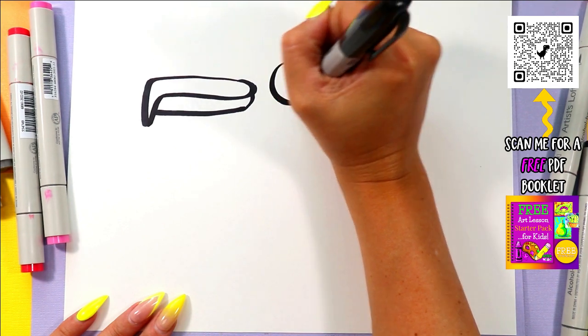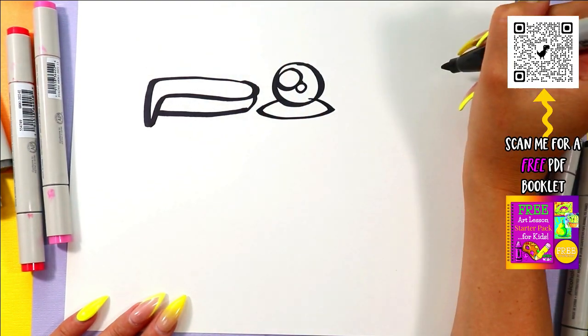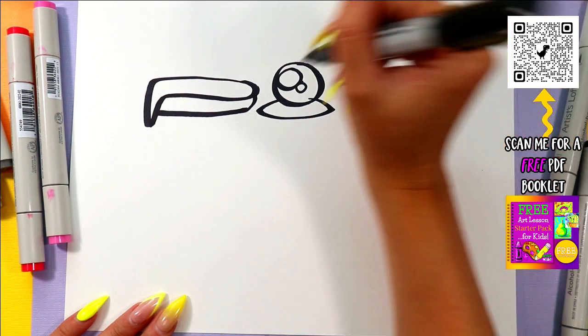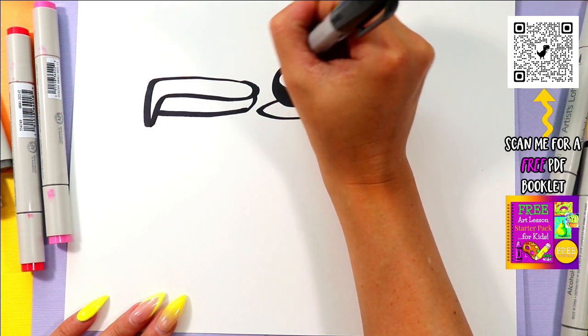Beside the beak, we're going to draw a circle for the eye. In that eye, we're going to draw one big circle and one small circle and an oval beneath. Color in the dark of the eye, leaving those two circles and that oval — which will be the cheek — nice and white.